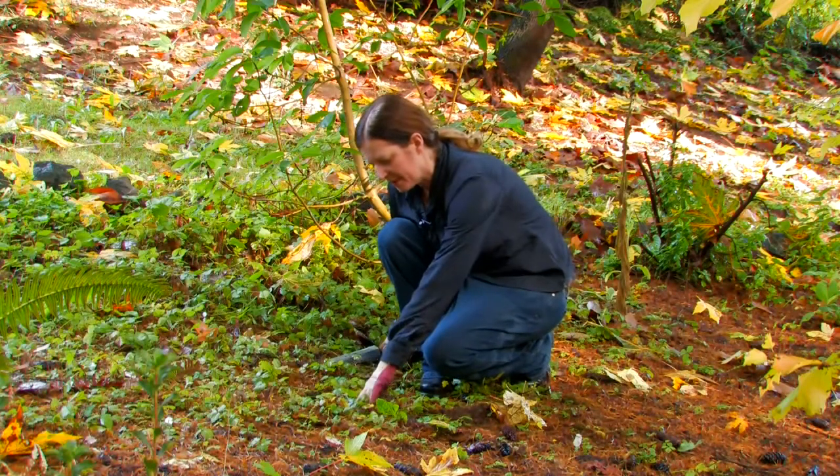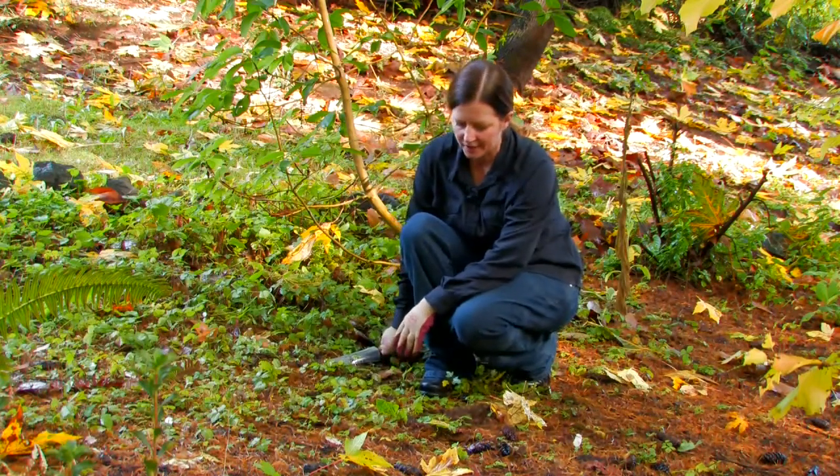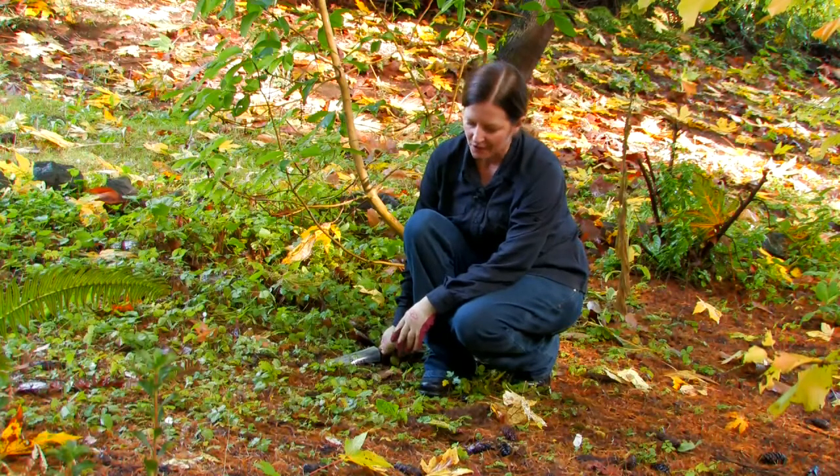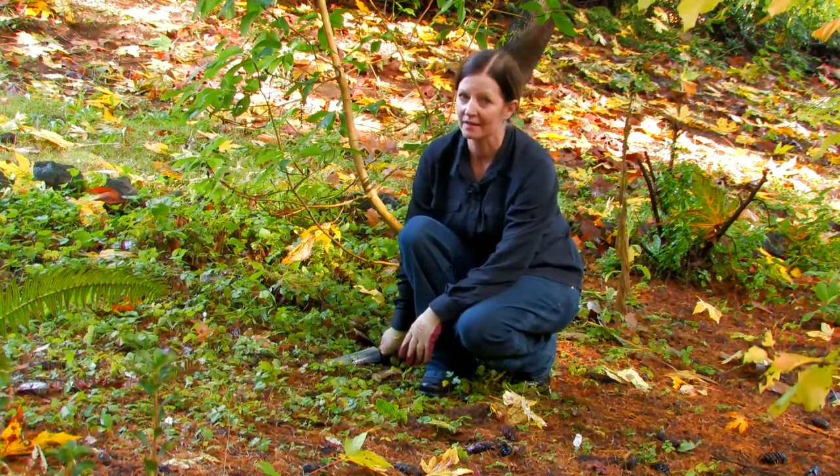What you want to learn about weeds is whether they're annual or perennial weeds. You don't have to know what their names are, but you do need to know their characteristics in order to get ahead of them. If you don't want to use a lot of chemicals, you're going to have to do a lot of weed pulling and digging. But if you do it right and you do it diligently, in a two or three year period, you're going to have far less weeds.